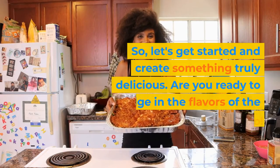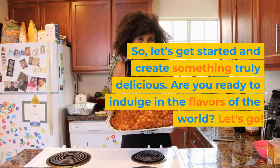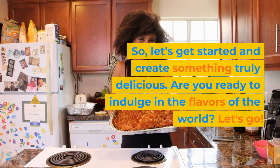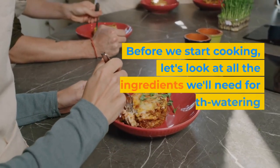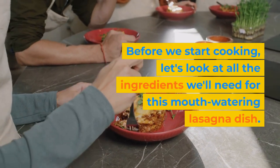So, let's get started and create something truly delicious. Are you ready to indulge in the flavors of the world? Let's go! Before we start cooking, let's look at all the ingredients we'll need for this mouth-watering lasagna dish.